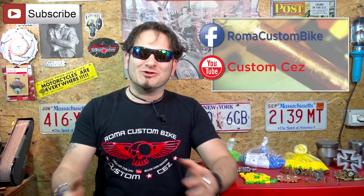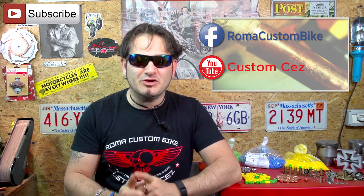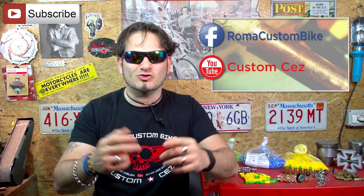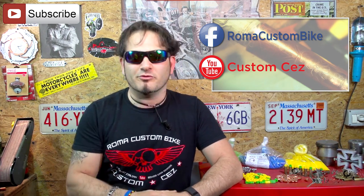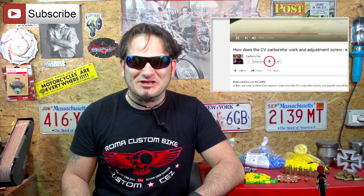Before getting to the second technique, I'd like to remind you that if you are in Europe you can find all the powders used in this video on our site www.verniciapolvere.it — I will also write it in the description. I would also like to thank you for the support you demonstrate every day by liking our videos, commenting, and sharing on your social networks. Please subscribe to the channel and remember to click the little bell to receive a notification every time I publish a new video.